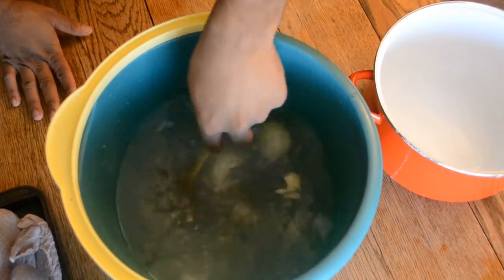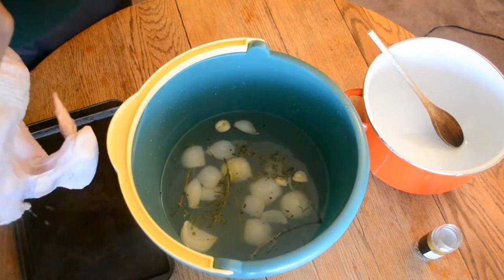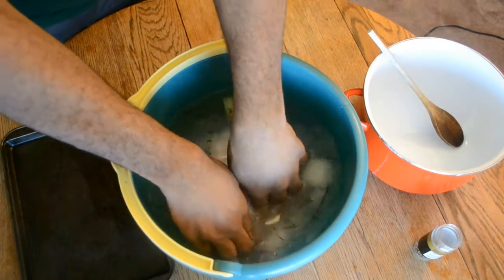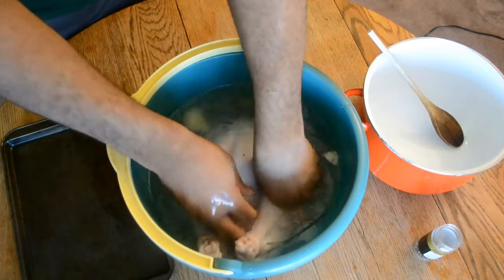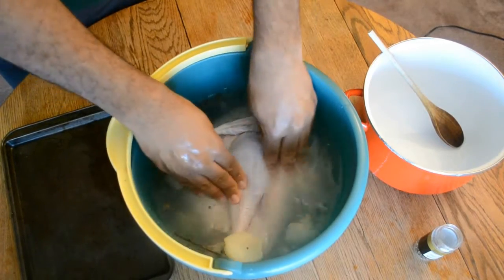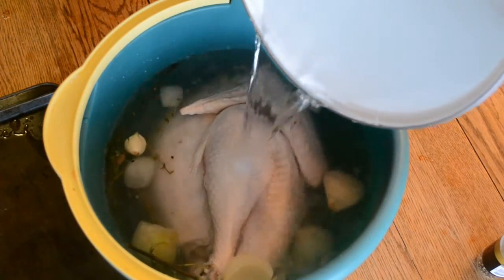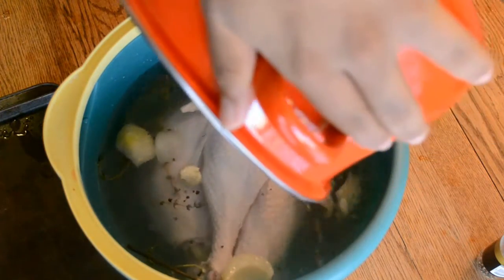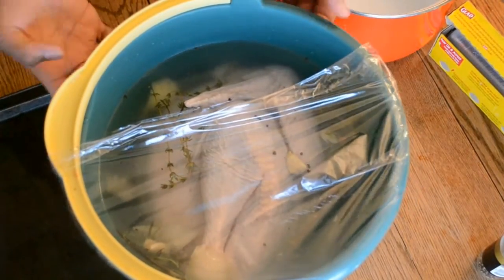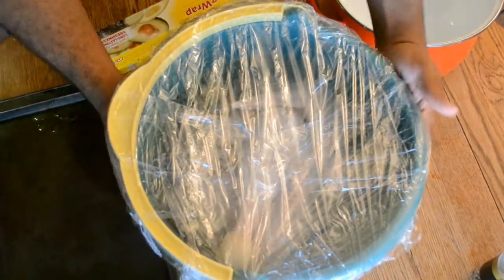Make sure the brine is completely cooled before adding your turkey — you don't want to put a cold turkey into a warm brine and start cooking it. I'm also adding in some peppercorns. Now I'm going to add in my turkey. If you have a larger turkey than 10 pounds, adjust the recipe accordingly. Make sure the turkey is completely submerged, adding more water if needed. I'm using a kitchen bucket specifically used for cooking purposes only. Cover it up really well and place it in the refrigerator overnight or for a minimum of 15 hours.